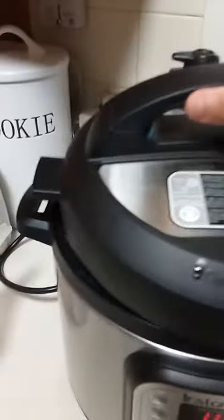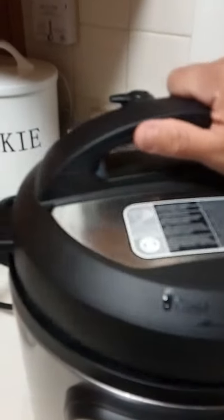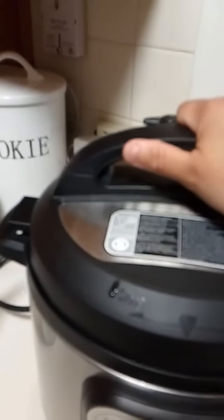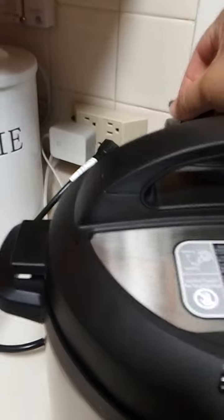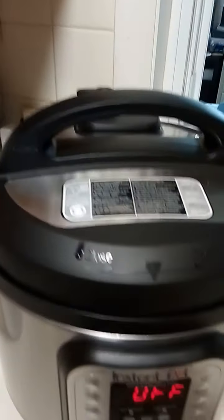And now I'm going to use it. Here goes the lid. And it makes that noise. You seal. It's sealed.